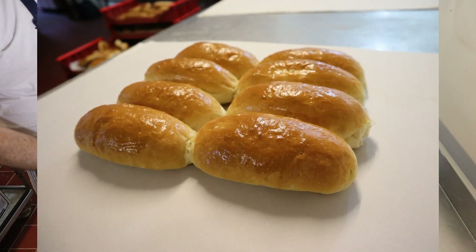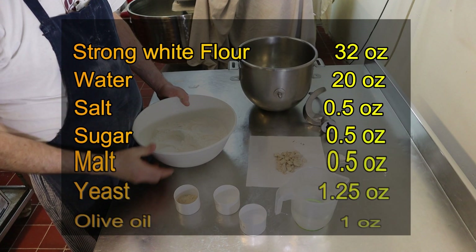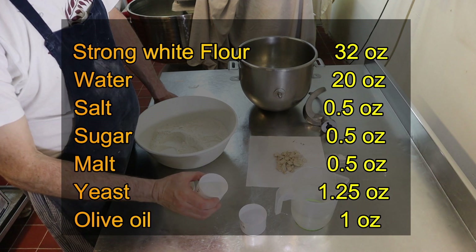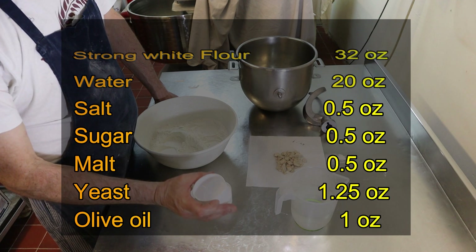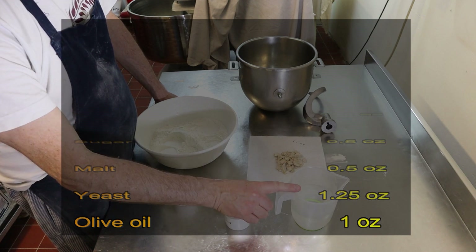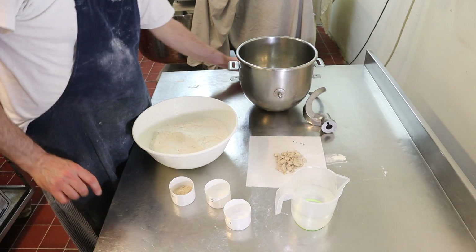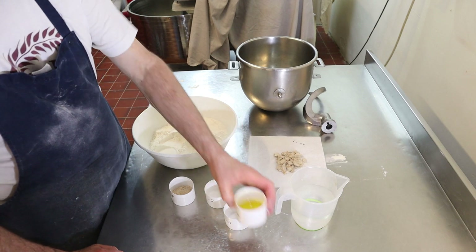For the rolls you've got two pounds of strong white flour, 0.5 of an ounce of malt flour, 0.5 of an ounce of caster sugar, 0.5 of an ounce of sea salt, 20 ounces of water, 1.25 ounces of baker's yeast, and because this is a softer dough, an ounce of olive oil.